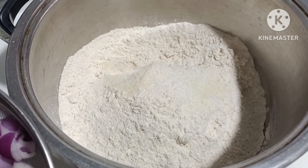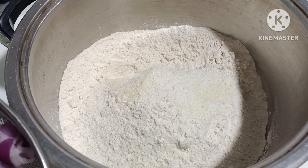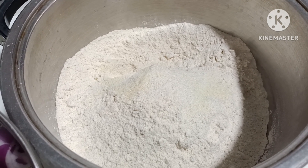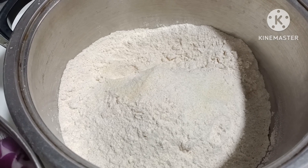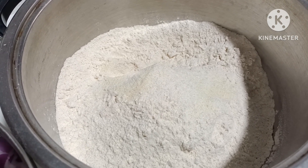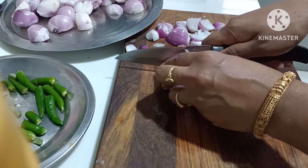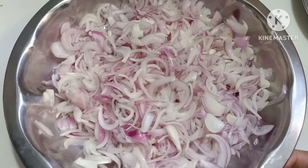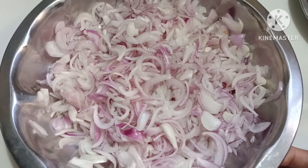We will use the recipe for our guests. Put the sauce on the plate and put it in the bowl. We will cut the sauce. The sauce will be cut in the bowl.